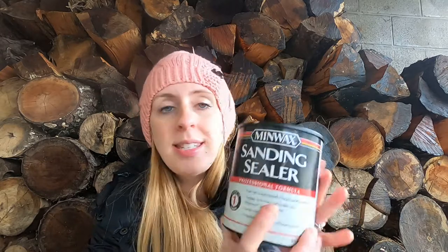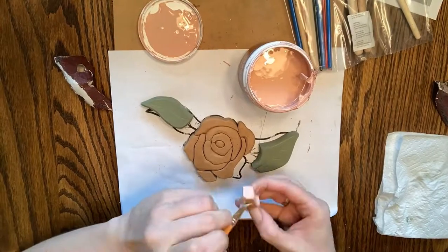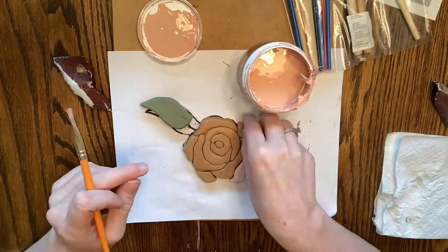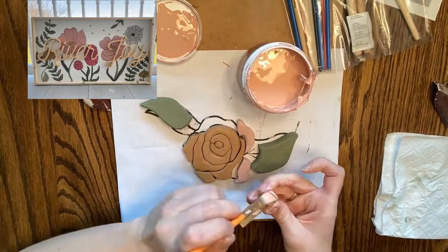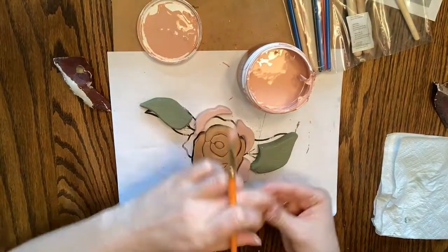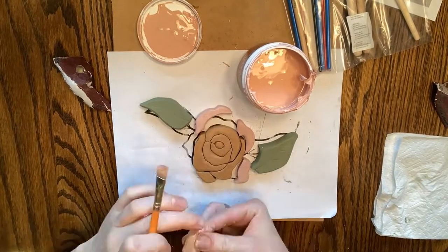If you need a refresher on how to paint MDF you can check out my other tutorial here, but to put it simply all you need to do is primer or seal your MDF before painting. Since I'm hand painting today I opted for the sanding sealer by Minwax. It seals really well but it does leave just a little bit of texture, and since I'm hand painting I don't mind it — it's kind of nice. The paints I'm using today are sample paints I got from Home Depot that matched my daughter's room. The sample size cups are a great way to get high quality paint when you just need a small amount.